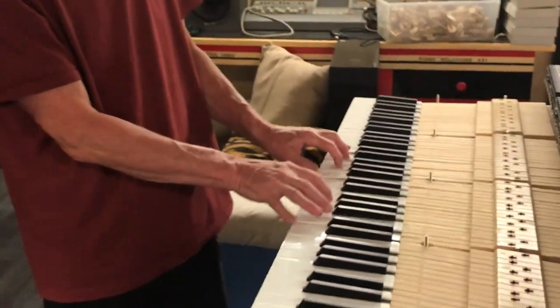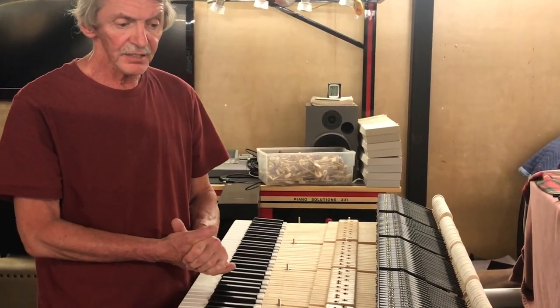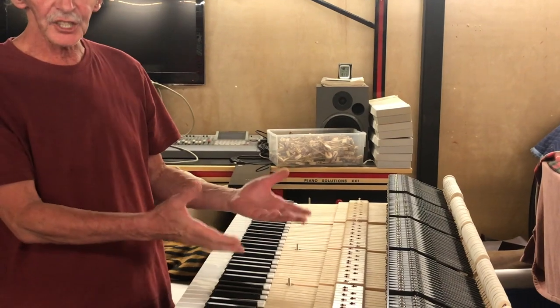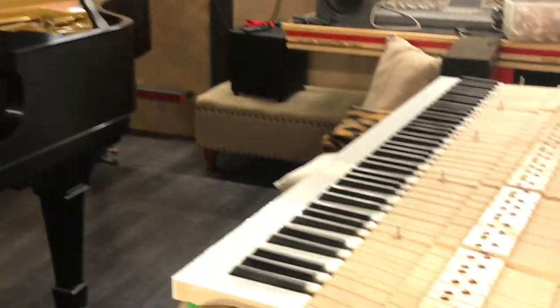If I just push it down, it goes with a lot of force. What has to be done is we somehow need to take weight from the keys. We know the keys were weighted at the factory according to the weight of the hammer heads and the geometry. So let's take the stack out and see what's actually inside the keys.